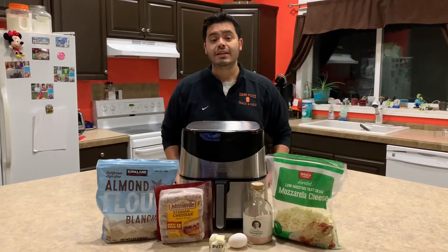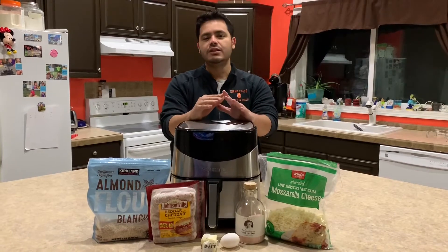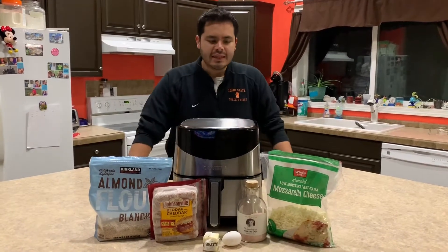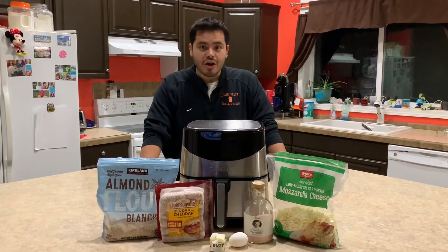Hey guys, dad here. Today is my turn to make dinner. Some of you know mommy and I have been into this low-carb keto diet, and today we're gonna make an American classic — we're gonna make a no corn corn dog.